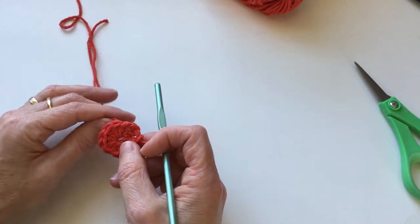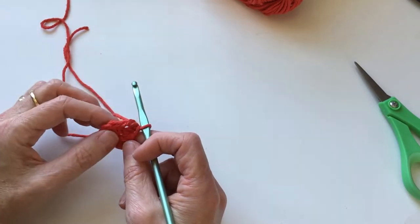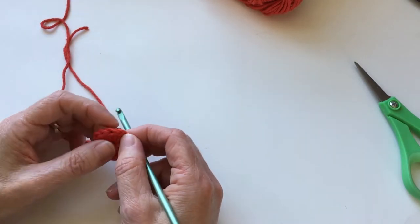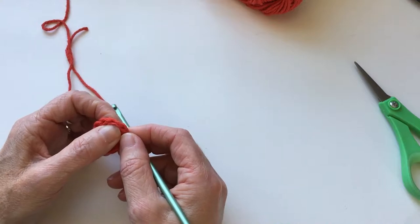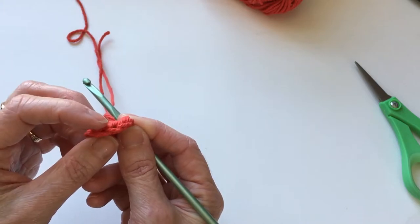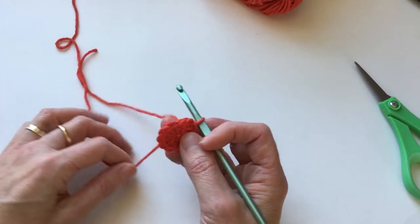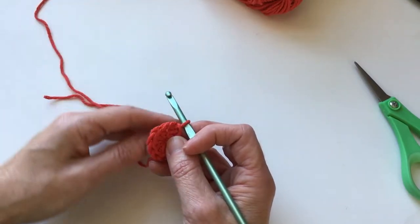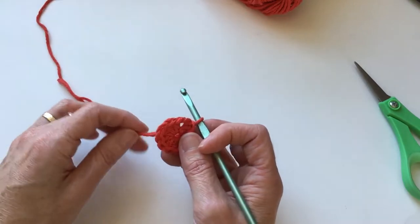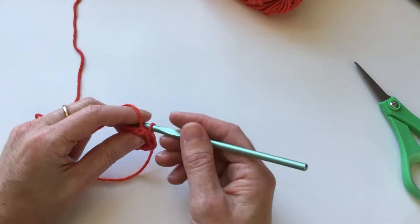That is the end of round one. Round two: we need to put two half double crochets in each one of our stitches. These V's are our stitches — hopefully you can see those little V-shaped lines. We're going to put two in each one of those, so we started off with ten and we're going to move up to twenty. We're going to start by chaining two.